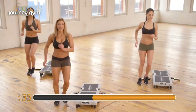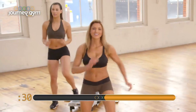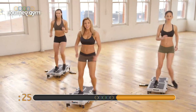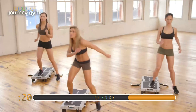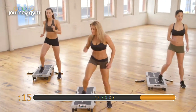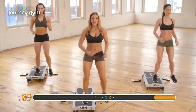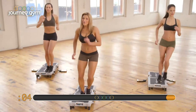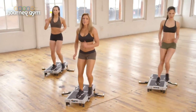Up, up, down, down. Just tapping that foot up. Let's go three more — two and one, over the top. Now we're going to tap it up on the other side. I want your arms to swing with control. Don't be doing this at home. Nice and controlled. Posture's up, chin is up. And you're firmly stepping all the way up onto the Journey Gym and tapping that foot. Here's five, four, three, two, and one.